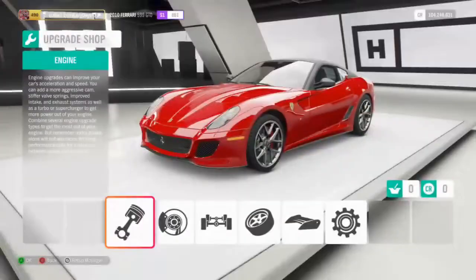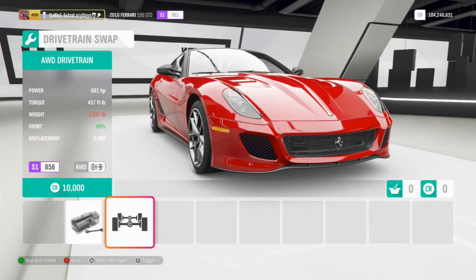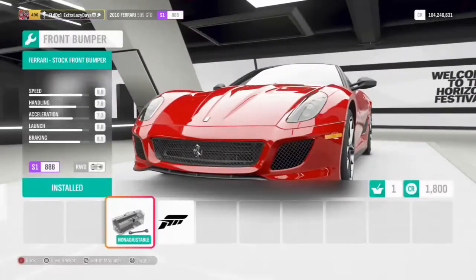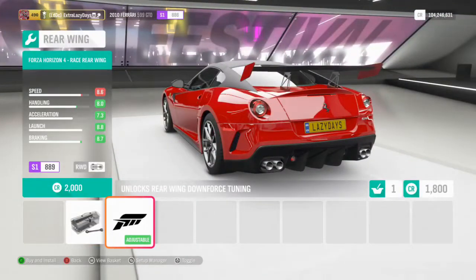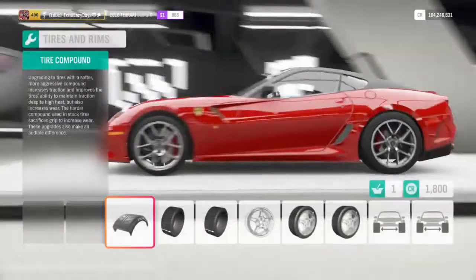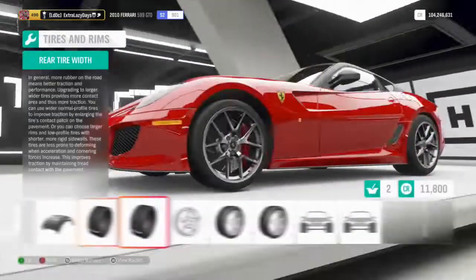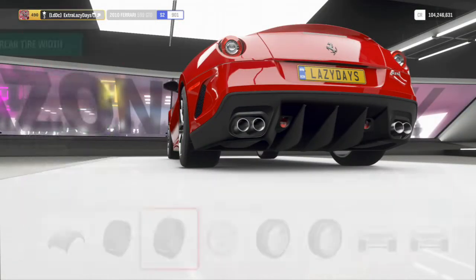The first thing I want to do is leave it rear wheel drive. I'm going to put twin turbos on it though — I don't really know much about this car, haven't done any googling or anything. We're definitely not putting any of the Forza aero on. We are going to take it up to race tires; I really don't want to mess with the width so we'll go with that on the rear.